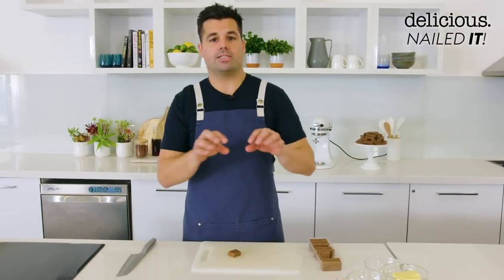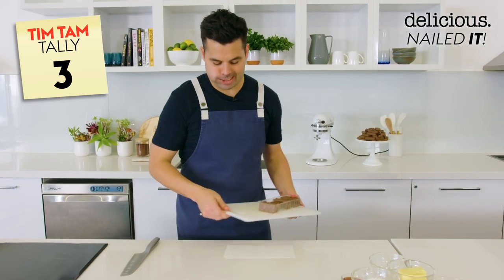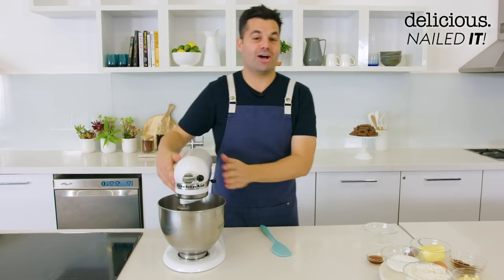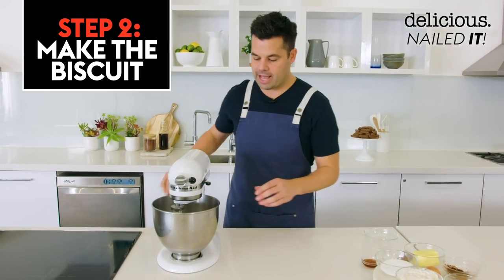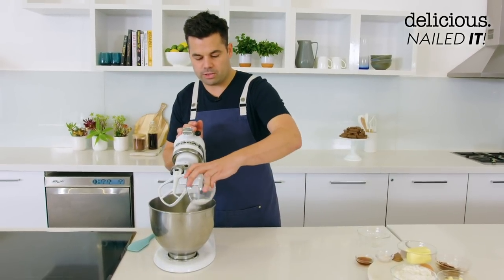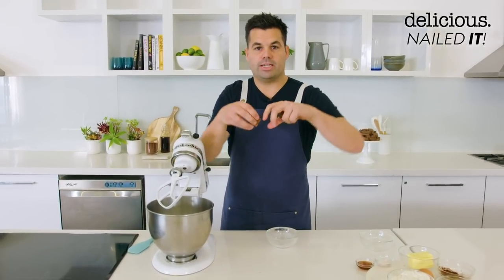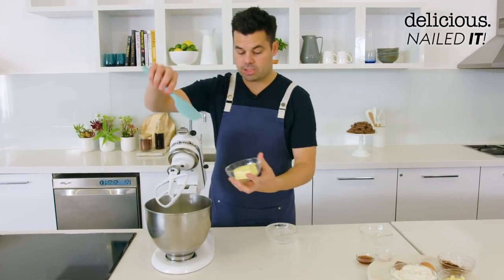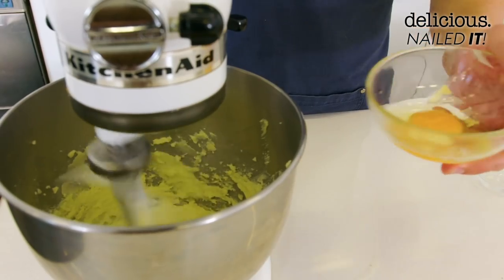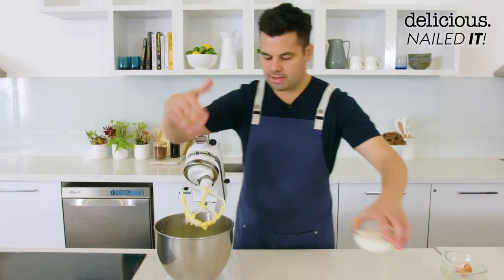First of all we're going to get onto that biscuit layer because that's going to have to cool down so we can sandwich everything together. So I'll clear the deck, have a snack and we'll start. For the biscuit layer we're going to start off creaming some sugar and butter, as you would when making a normal cookie. We're going to get in a really crunchy, crisp, short cookie, so we definitely want caster sugar and a decent amount of butter. Cream those together and go in with one whole egg while the motor is running, making sure it's fully incorporated.